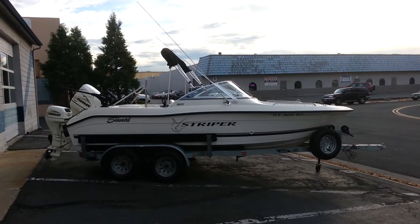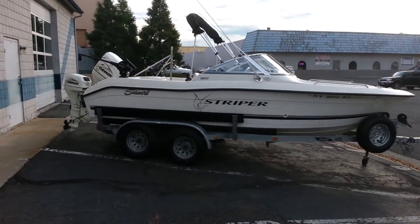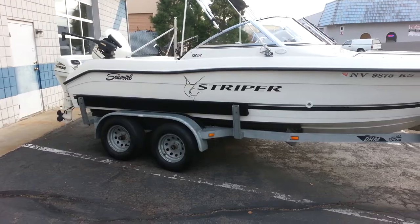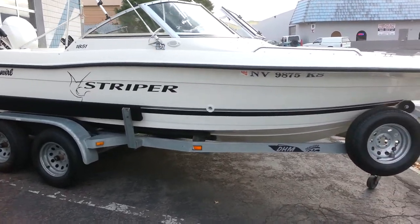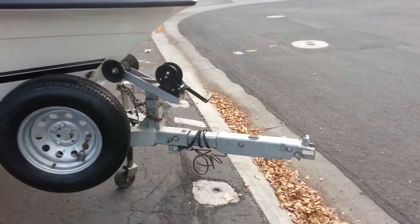This is a 2001 Sea Swirl 1851 dual console. It's sitting on a tandem axle galvanized trailer with disc brakes, load guides, spare tire and carrier, as well as a swim-away tongue.